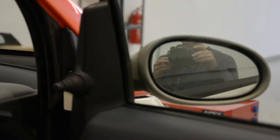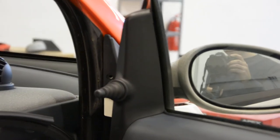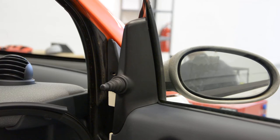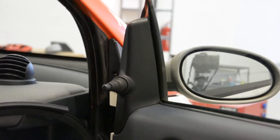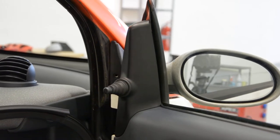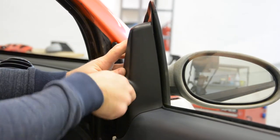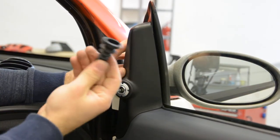I'll bring some light. First, you need to remove this plastic cover. Pull it — it came right away.